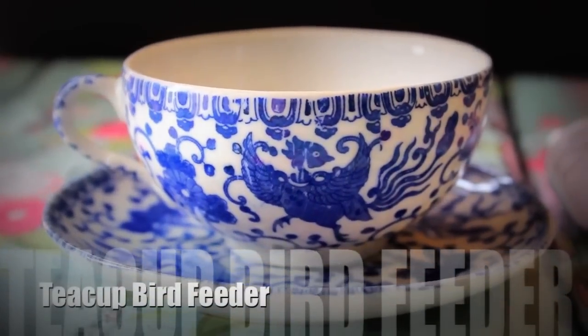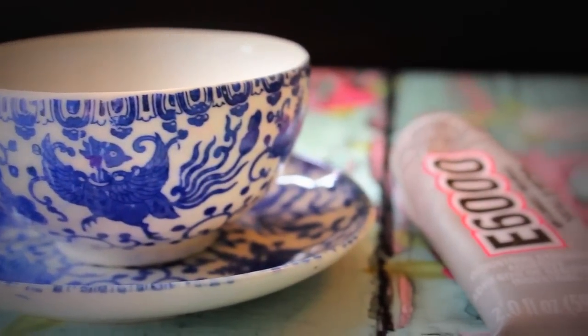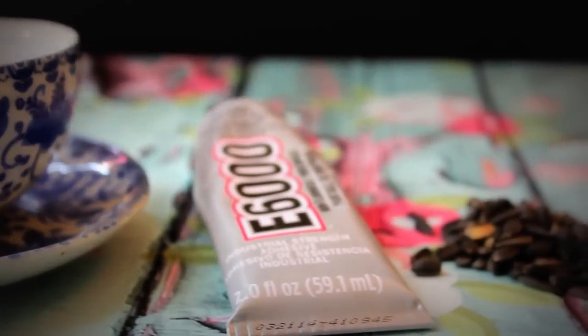Hi guys, Sarah here from Budget Savvy Diva. I'm going to show you how to make a teacup bird feeder. First you're going to need a teacup — I got mine at a local antique store.